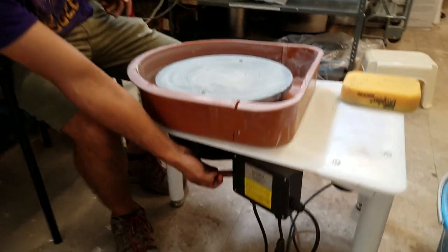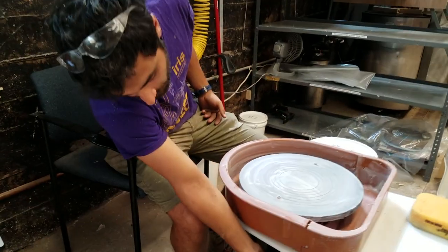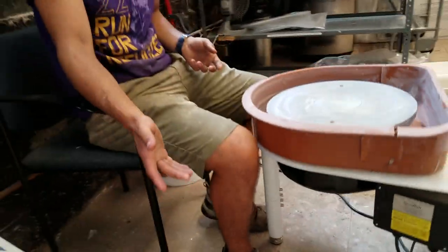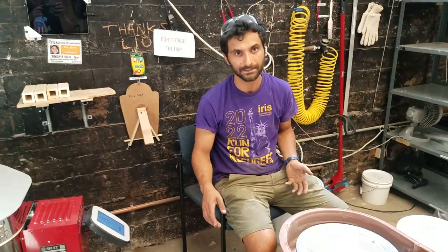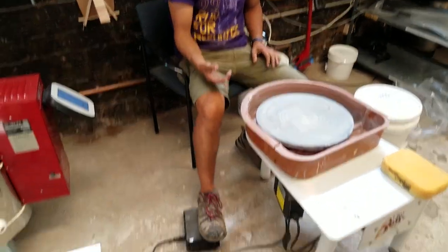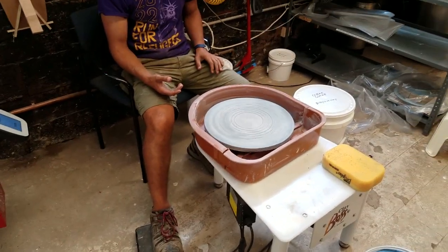When you're done with the wheel, make sure to turn it off so that if someone's running around and accidentally steps on the pedal, the wheel doesn't start spinning. When you turn it on and push the pedal, the wheel goes, which is pretty cool.